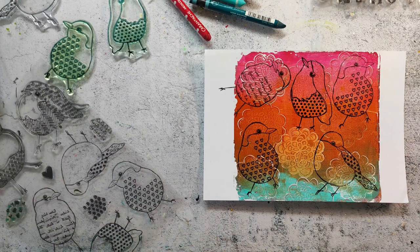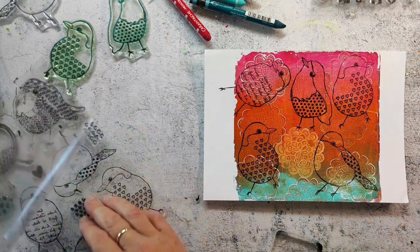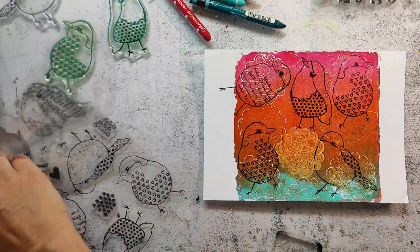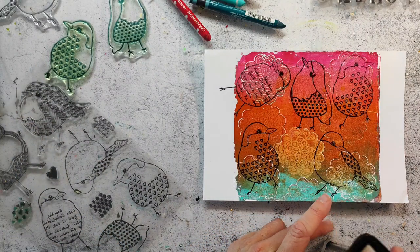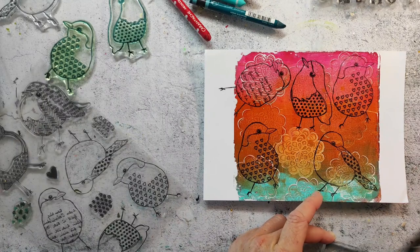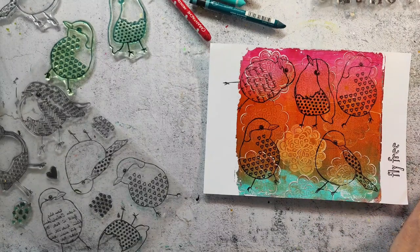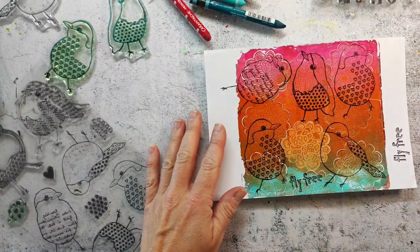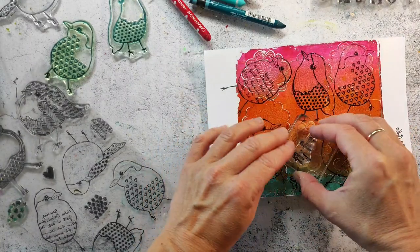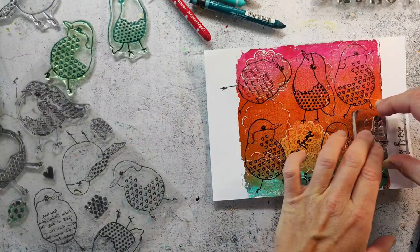I will also stamp some of the sentiments from the set onto this paper. I don't know which one I am going to use later on my page, but I have a little bit of leftover space so I just stamp the words to have them ready to go. Or maybe I will use them on one of my next projects. I also will not use all of the birds, so I will just keep the rest for another project - for example for artist trading cards that I want to make, or for another collage.